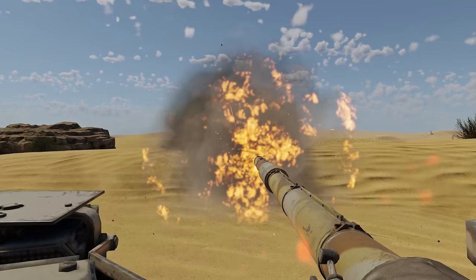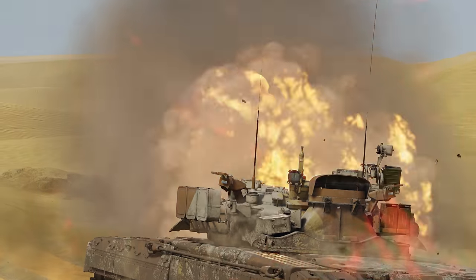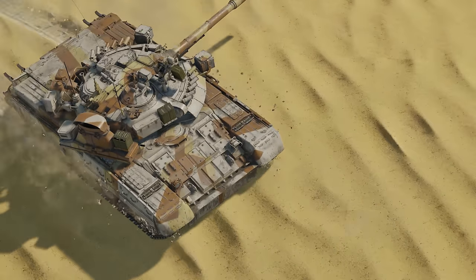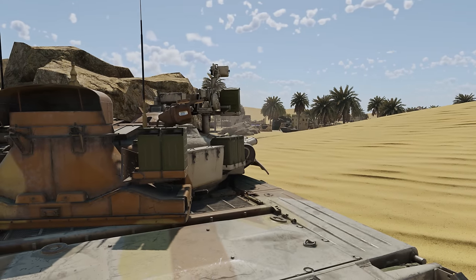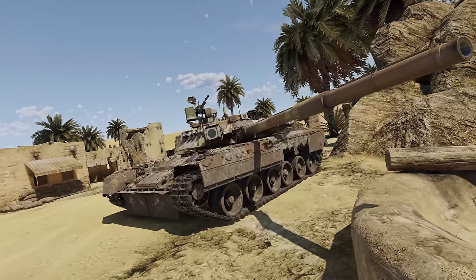Tanks of the T-80 series are probably the most versatile vehicles available to tankers at the highest ranks of the Soviet tech tree. These MBTs have good firepower, good armor, and good mobility all at the same time, which isn't typical for Soviet MBTs, to put it mildly. Today we're going to discuss the vehicles of the series and the ways you can use them to unlock their full potential.